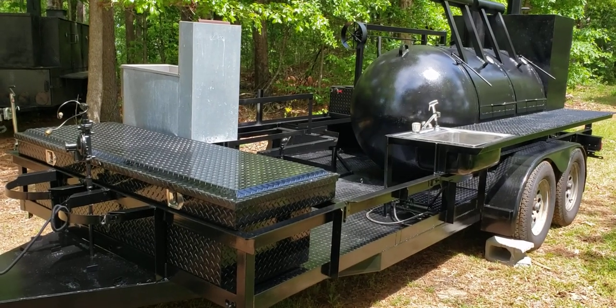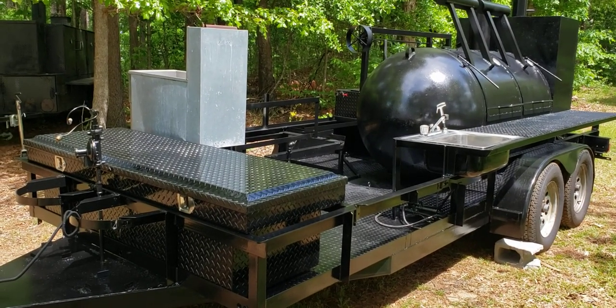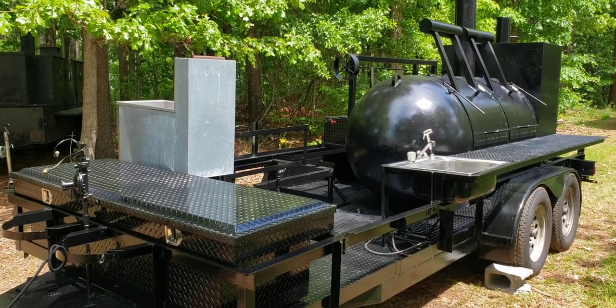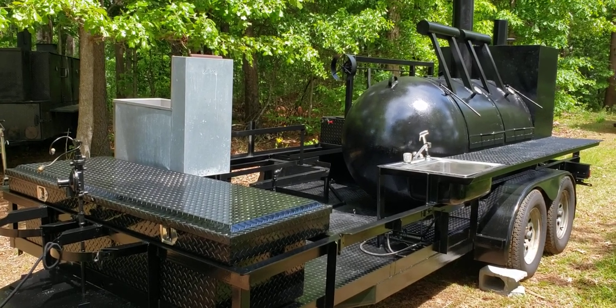Hi everybody, this is Roland BBQ Smoker Pros, Brasselton, Georgia. This is part two of the Big Monster Smoker Rebuild.